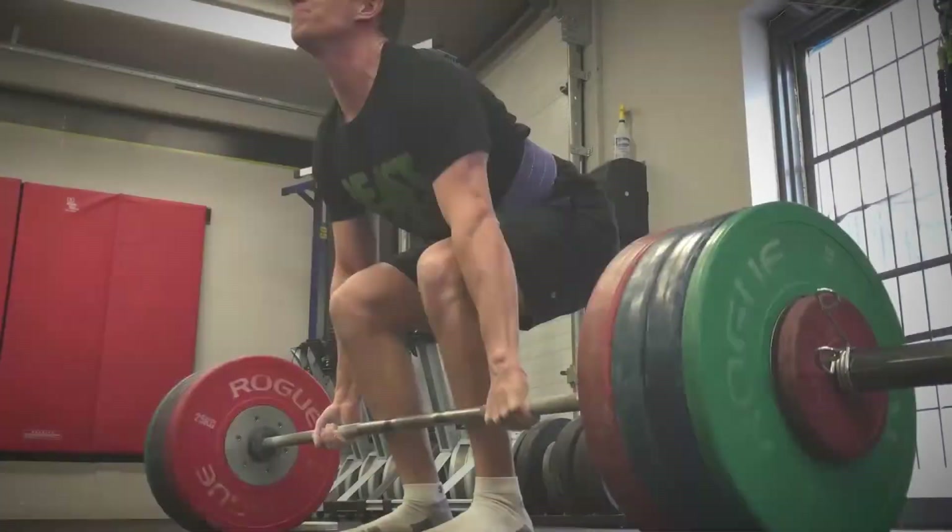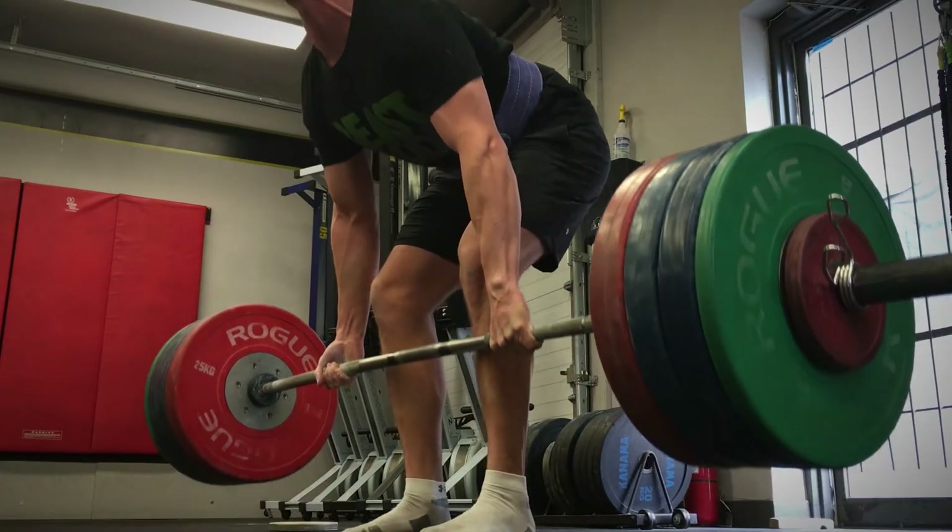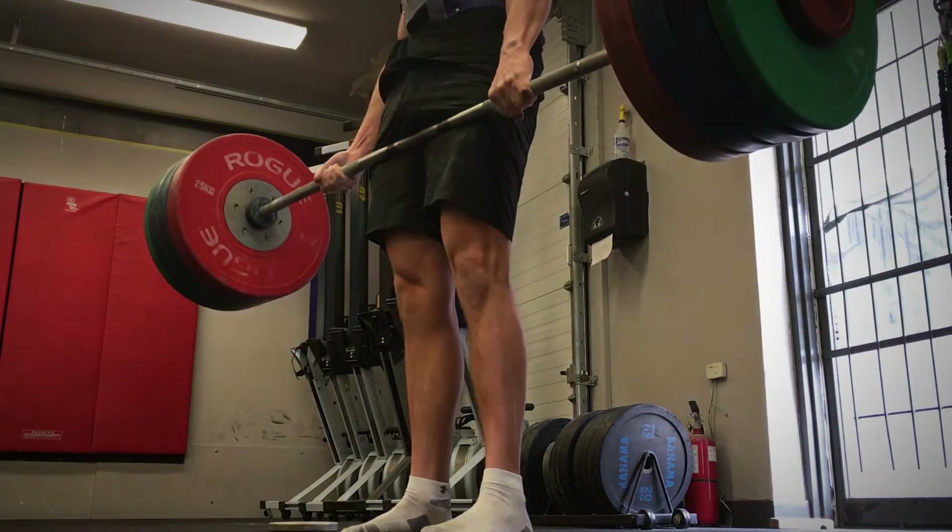How's it going everyone, my name is AJ and today I'm going to answer a fitness question. There is nothing more satisfying than picking up tons of weight off the ground and holding it in your hands.